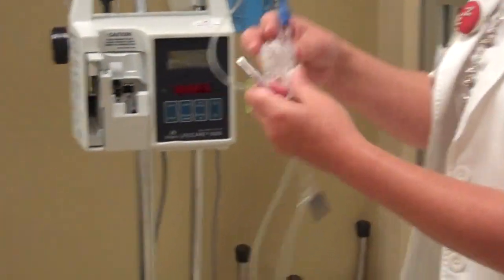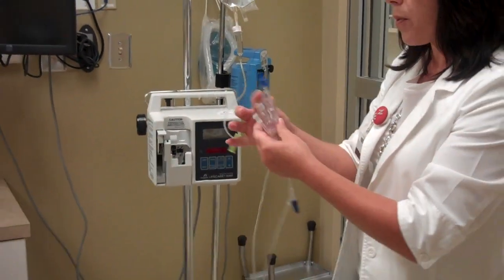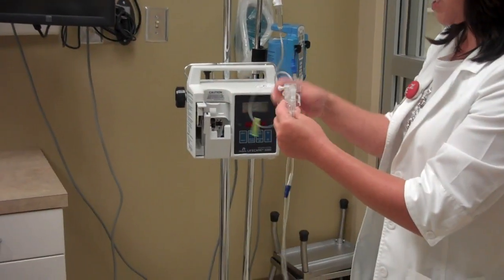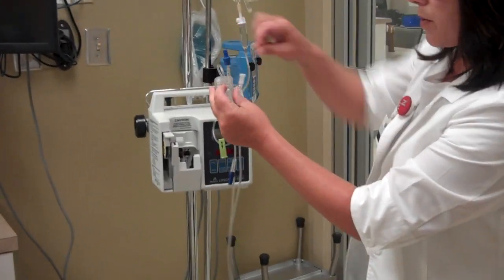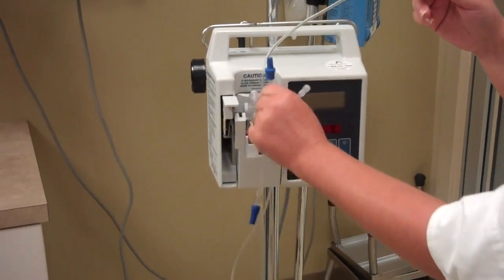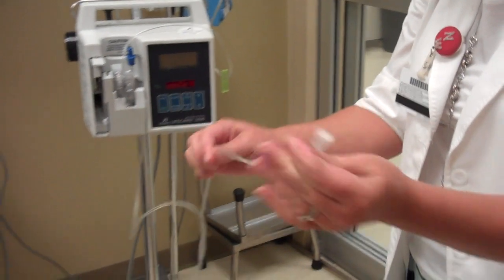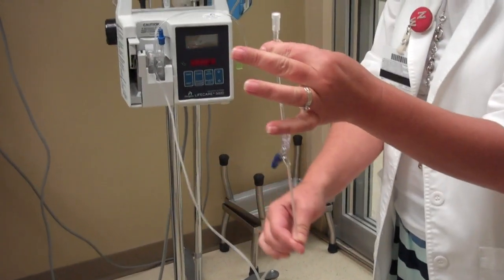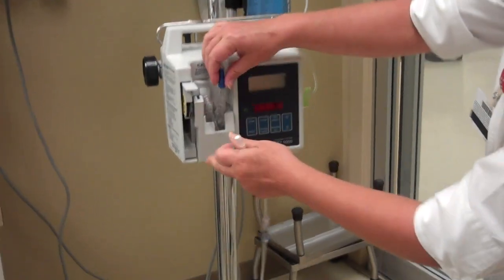At this point, you could either wait and push the white cap back in to make the fluid stop, or you could go ahead and slide it in the pump and just close the pump to make the fluid stop. There's a little hand grip so you can hold here to slide it into the pump. Wait for the fluid to get to the end, give it a little pop so bubbles come to the top, and it is primed all the way. Close it.